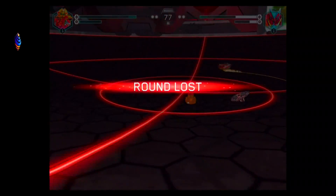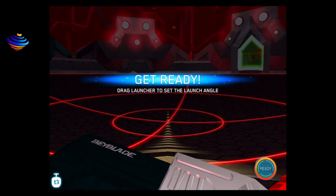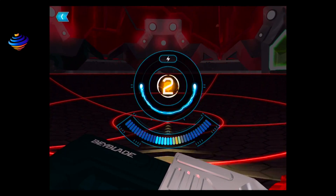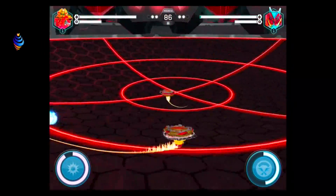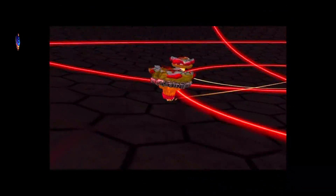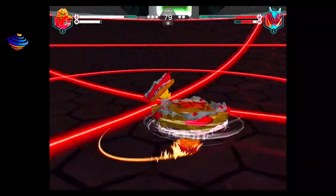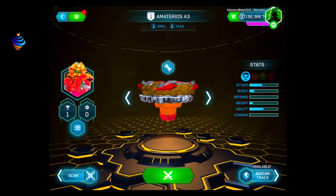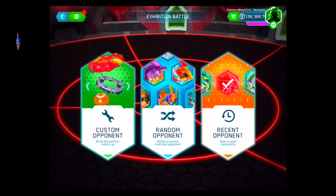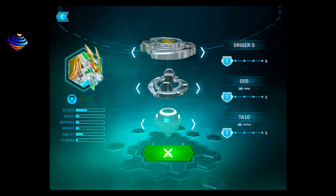Alright, I'm going to do one more battle — maybe against Wonder Valtryek. We lost that round. Alright, let's try it again, round 4. Oh, if I can beat him first... I'm a little surprised the app's not updating yet.